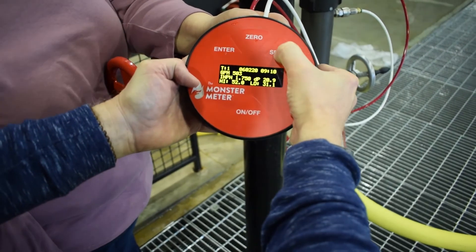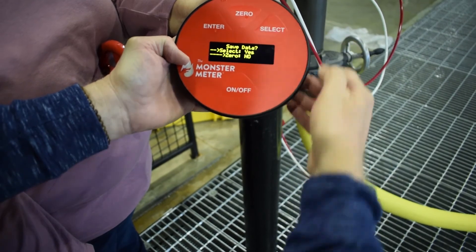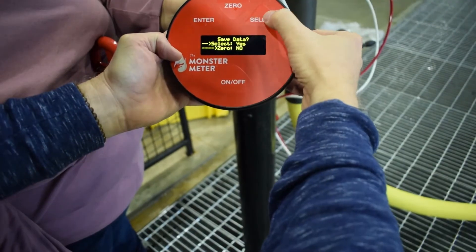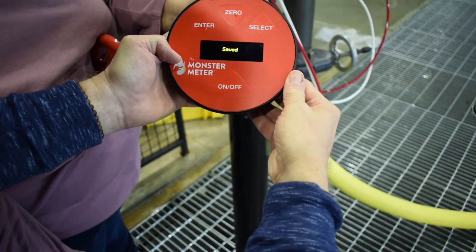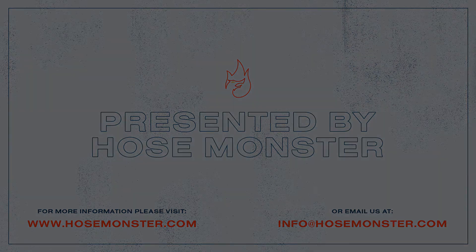Press Select once to hold the display. Press Select a second time to choose either saving or discarding the reading. Standpipe testing with the Hose Monster Company — safe, accurate, simple.